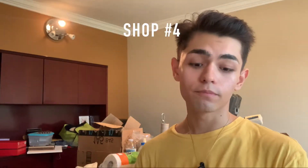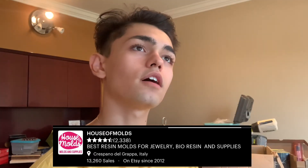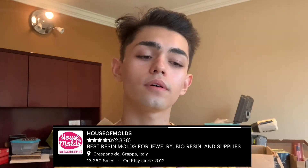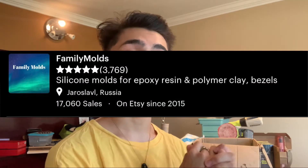Next one is House of Molds — they're from Italy. I love Italy! House of Molds has a lot of molds for necklaces, body types, and stuff. I purchased a piece from them for a necklace and it's very clear, excellent quality, amazing — I totally recommend it.